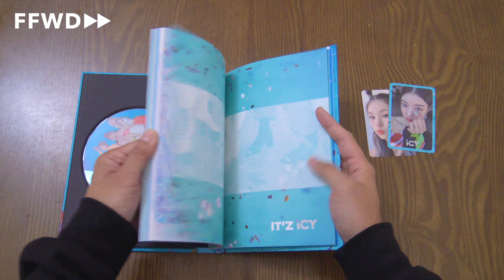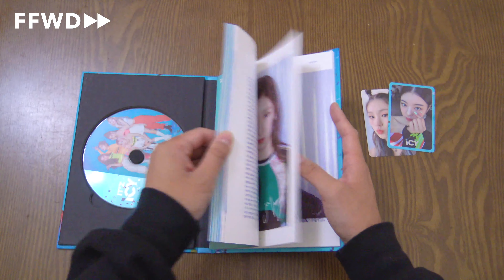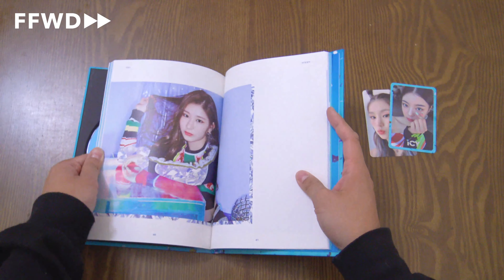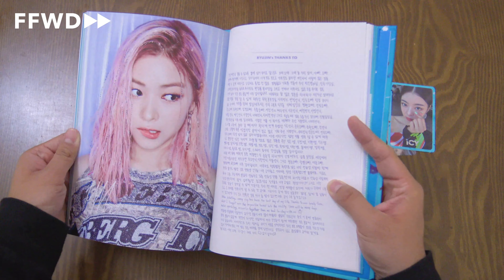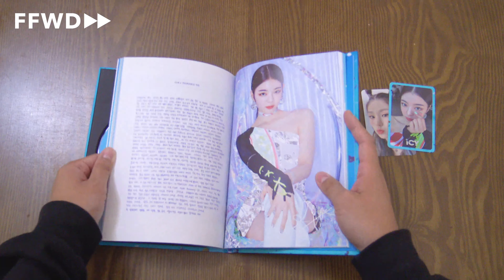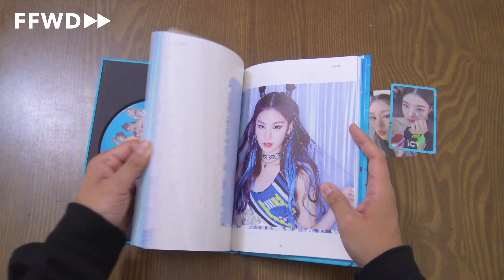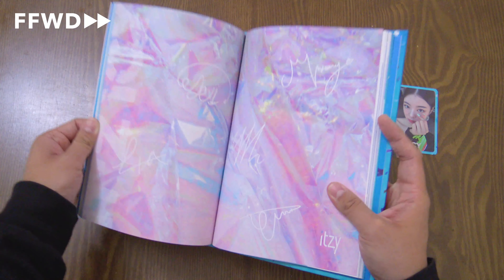Starting with the photos — group shot, and the 'thanks to' pages. Blonde Chaeryeong looks so good. Ryujin — oh my god, she looks so good. Her 'thanks to' as well — oh my god. Pink Lia — her page. Yeji — she's seriously so pretty.